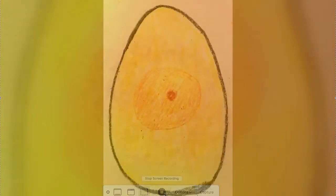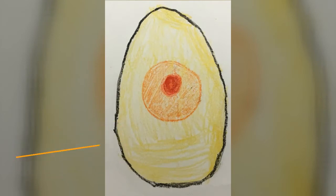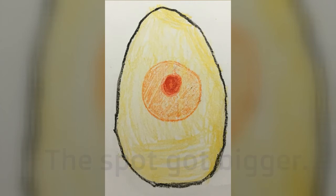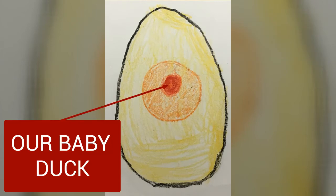Inside our egg there's our little tiny baby. Let me show you the picture — this was yesterday, remember that tiny little spot, and now here's today. Do you notice anything different? That little tiny red spot got a little bit bigger — still nice and easy for us to draw. We can see that kind of yellow color in most of the egg — you can leave that white or do a nice light yellow color. That's our albumin, the clear part of the egg. Then there's that orange circle in the middle — that's our yolk, which is going to feed our baby duck. And then that little red dot, a little bit bigger than yesterday, is our baby duck.